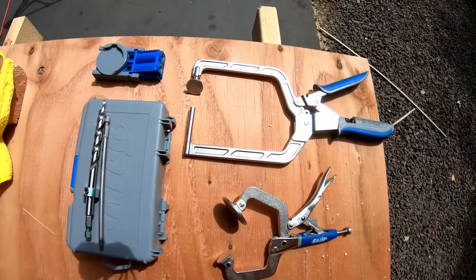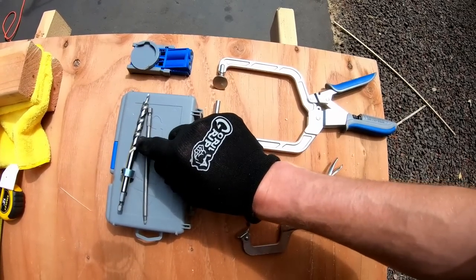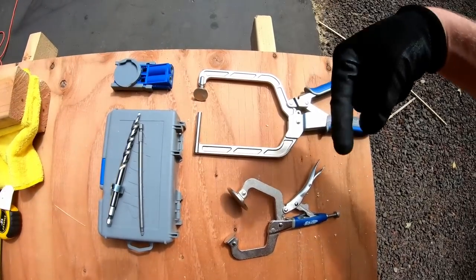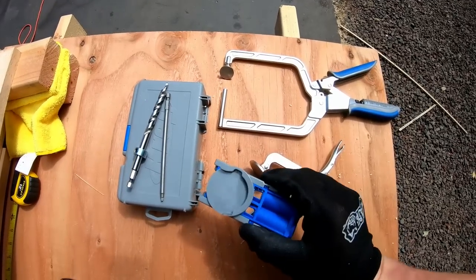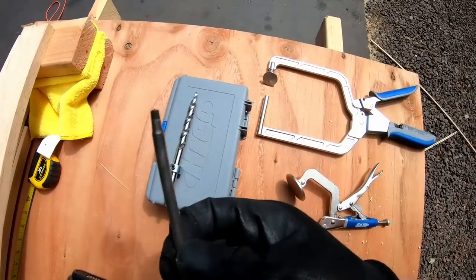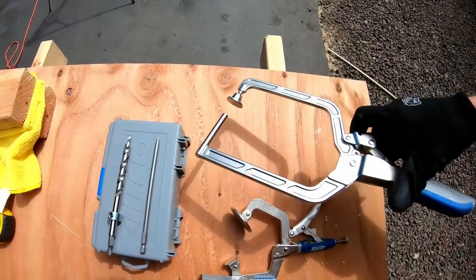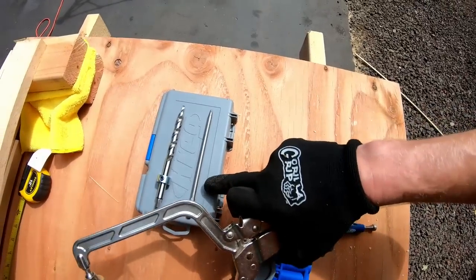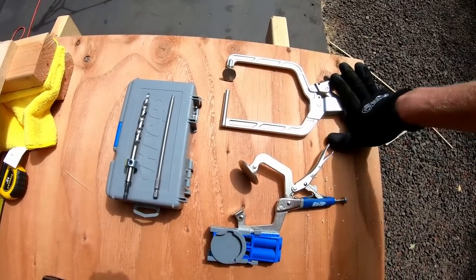The very first step to start building this cabinet is building the frame. The frame is made out of pine 1x3s connected using pocket hole joinery. To do the pocket hole joinery you're going to need a Kreg pocket hole jig — you can find this on Amazon, I'll put a link in the description below. The Kreg jig kit includes the clamp to drill your pocket holes, the drill bit for the pocket holes, and a drill bit for putting the screws in. You also have to buy a separate clamp which helps you get the first screw into the pocket holes.